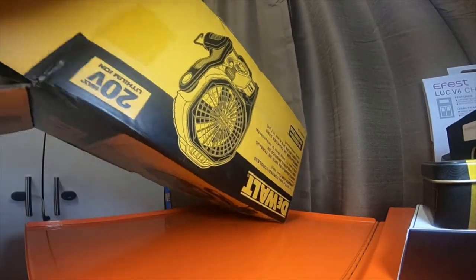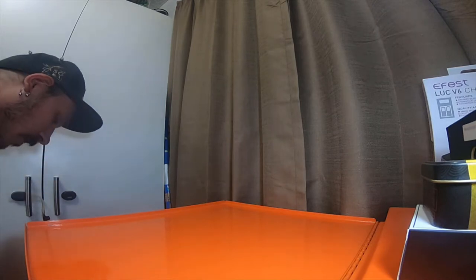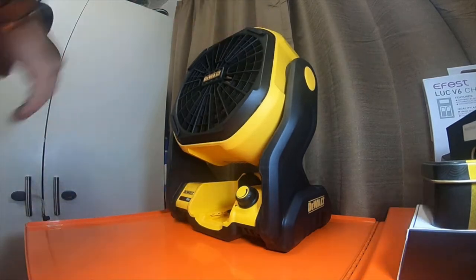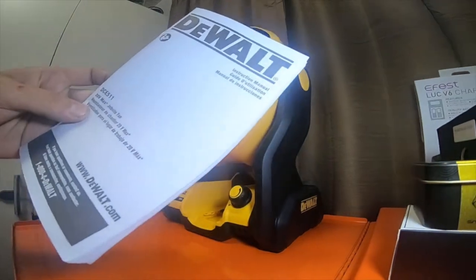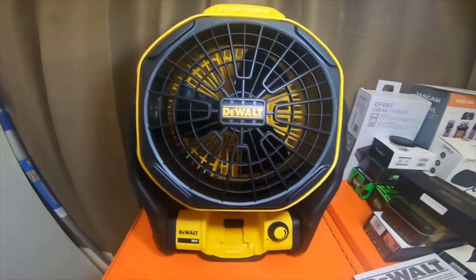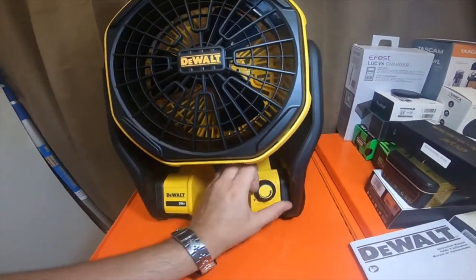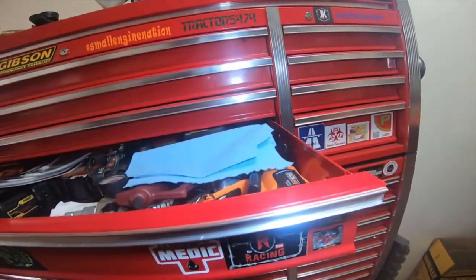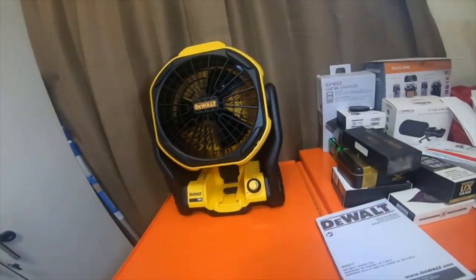I'll leave a link to Tool Boss's video for this fan also, because he did a video on it comparing it to the other fans. Inside we've got an instruction book, and here's the fan. Let me grab a battery real quick.